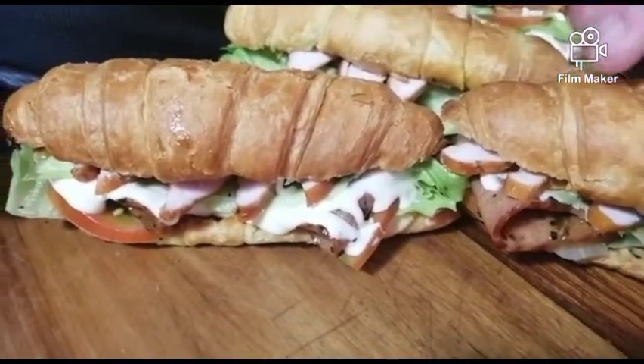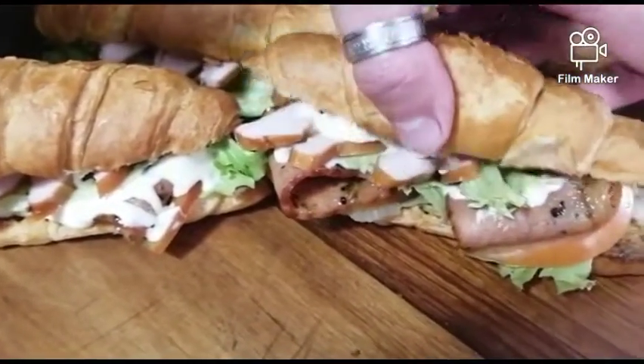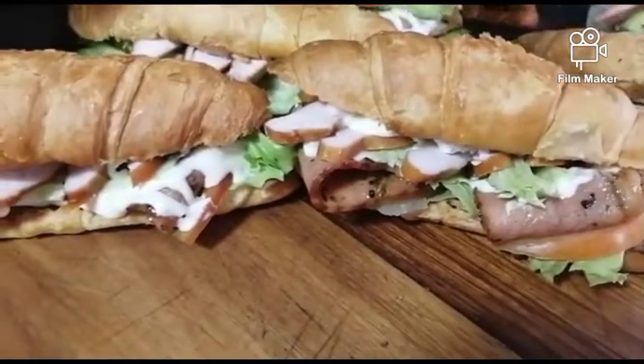Good day everyone. For this week's video we're doing croissants, perfect for any lunch. Stay tuned for the video and we'll explain everything.